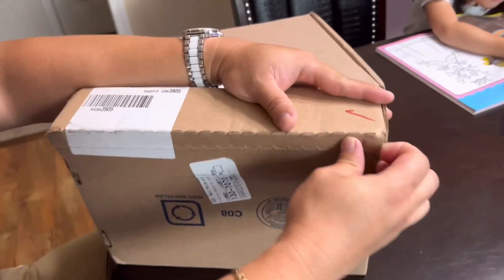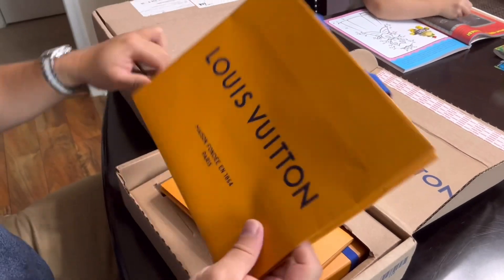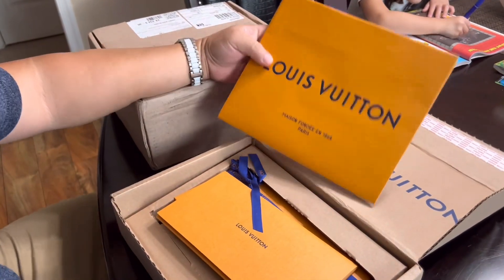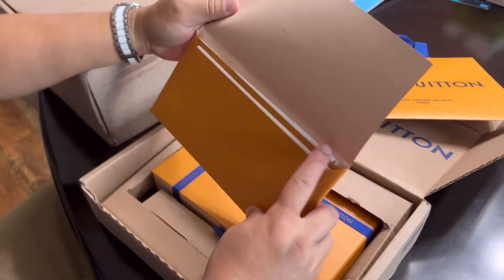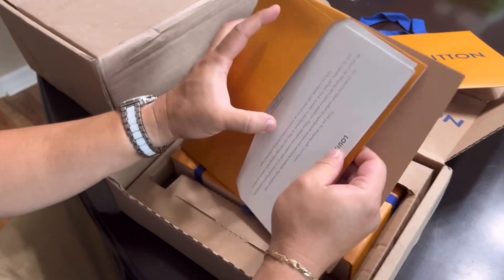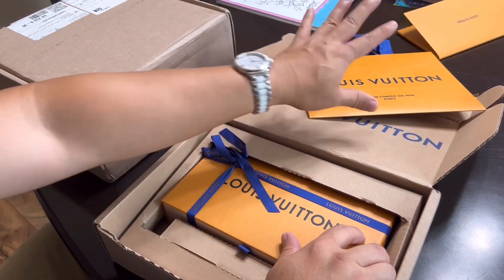Let's start with the small box, it's gonna be quick. I'm gonna rip this thing. So it's the same LV — Louis Vuitton — you know what this is, guys. So this is the card, blah blah blah, you don't need that. Well, that's important though.